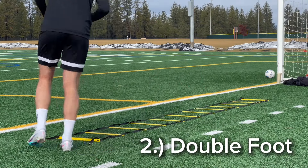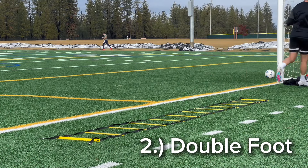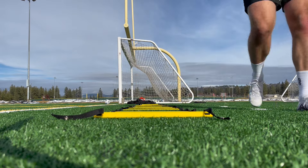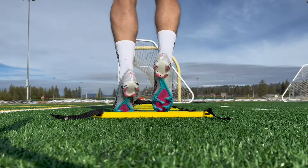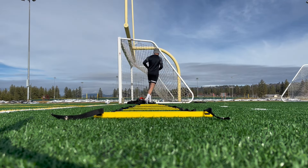Now moving on to number two, this is going to be a double foot — same thing except you're putting two feet in each square. Just reinforce the point: really make sure you're working those fast twitch muscles. With this one, a lot of the times you like to lead with one foot. I led with my left last time, so I'm going to lead with my right this time.